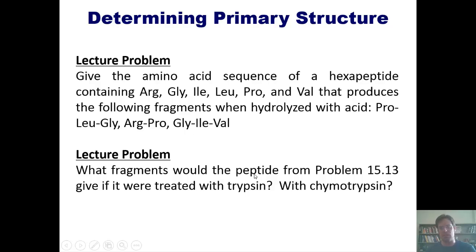The next question: what fragments would the peptide described in this problem give if treated with trypsin and with chymotrypsin? I'm not going to do these problems here, but I invite you to attempt them on your own. If you'd like to see them worked out, I'll post a link to a separate video where I do them on the board.